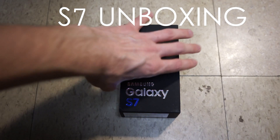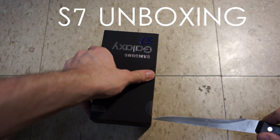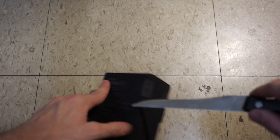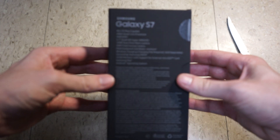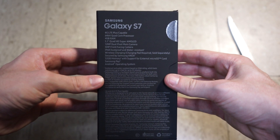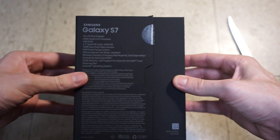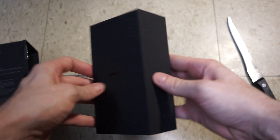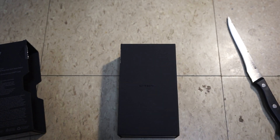Hey, what is up everybody — Galaxy S7 gold unboxing here, very excited for this device. Here we go, cutting it open. There's the specs of this device here, pulling it open.